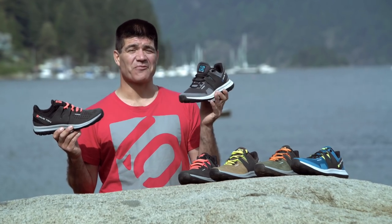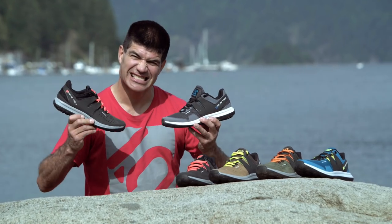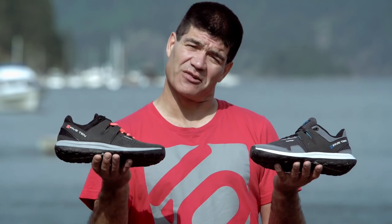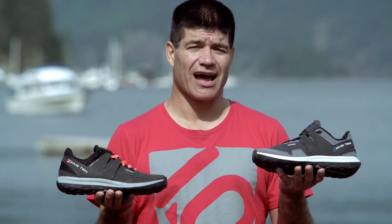The version with the mesh upper is ideal for warm weather, whereas the leather version is more rugged. In a size 9 shoe, the leather version weighs 366 grams whereas the mesh version weighs 339 grams.